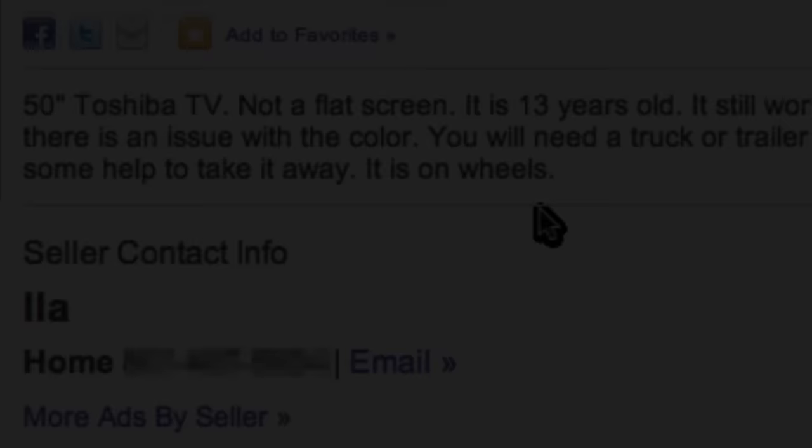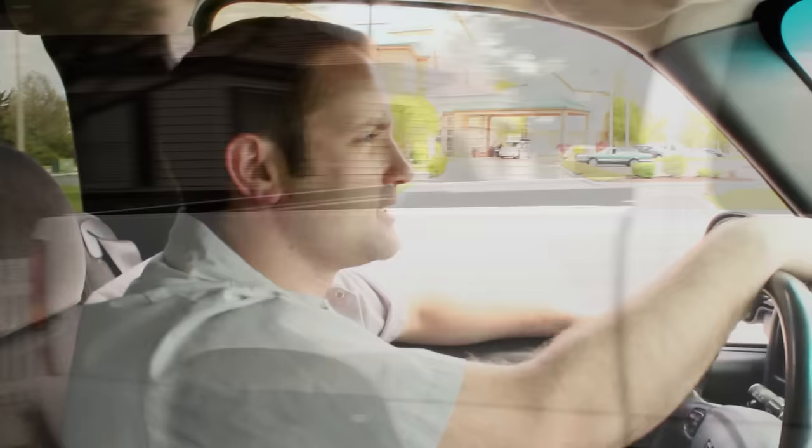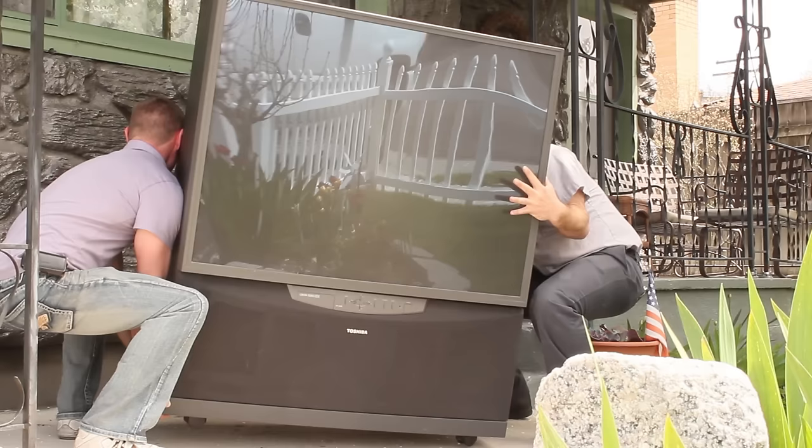These TVs are humongous and very heavy, so I'm going to need a truck and a little help. Now here's my brother with his truck — he's going to help me out today. It's about lunch time and he's on his break. We've just arrived at this lady's house and stepped inside to thank her for donating her free TV. The price was certainly right, and I'm a happy customer.